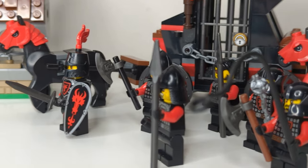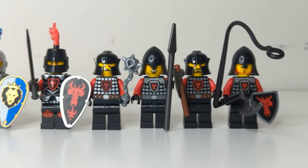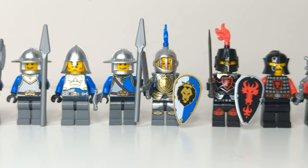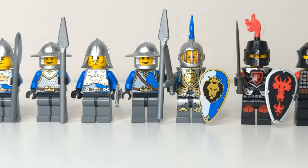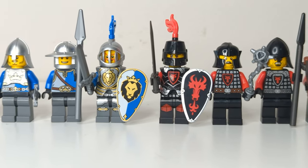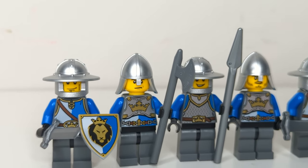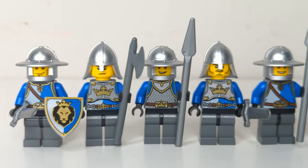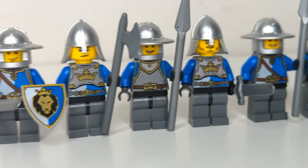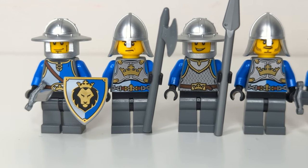Let's first take a look at all the minifigures that came with the sets. We have six Blue Lion Knights and five Red Dragons. I've always said that I appreciate Castle 2013 for having some really beautiful minifigs and graphic design work, and now that I have them in person for the first time, I have to say I like them even more. Taking a look at the Blue Lions first, we have three different variations of torsos: one has a printed breastplate over cloth, another has chainmail, and the last fig has a simple cloth outfit. I absolutely love that they gave this faction so many different torsos in just three sets.